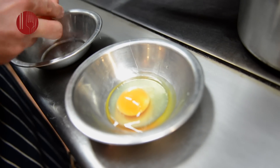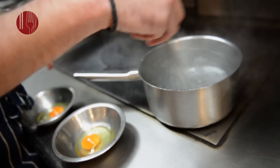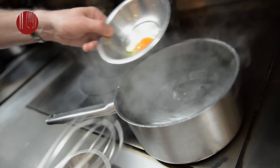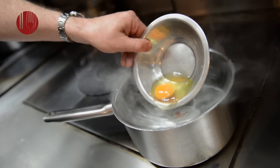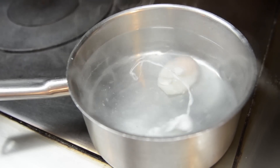Now the water is about 96-97 degrees. We want to create a vortex by spinning the water around — you can use a spoon or a whisk — then pour the egg into the center. The eggs take between three and three and a half minutes to poach.